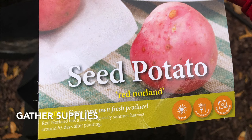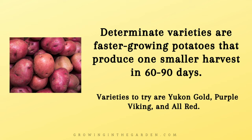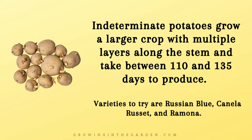I used Yukon Gold seed potatoes because they grow really well in my area. It's important to buy certified disease-free seed potatoes. In short season areas such as where I live, plant early and mid-season determinate varieties. If you have a longer growing season, choose indeterminate or late season varieties — they can grow a larger crop but they're going to take a little bit longer.